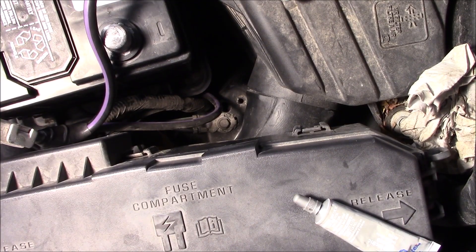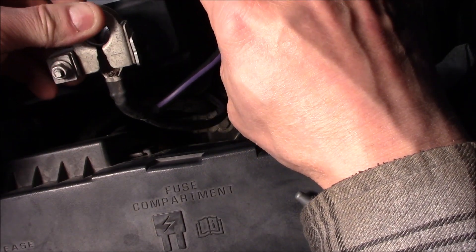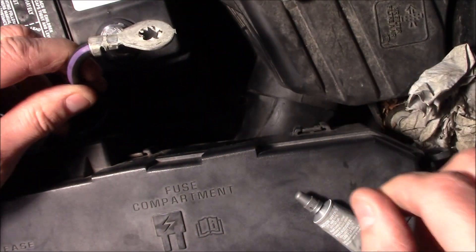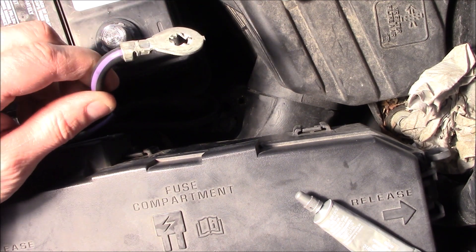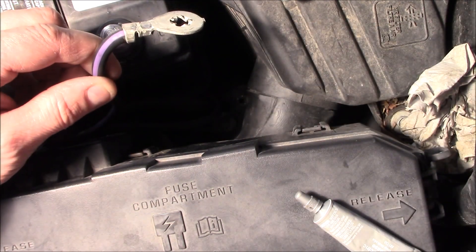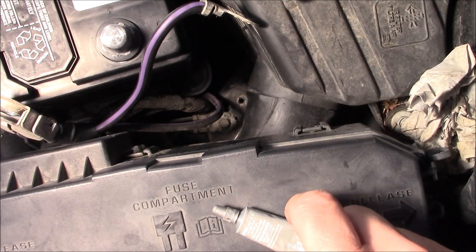If you decide to put a 24F series battery in, you will find that the ground cable is not long enough with the extra grounding strap, so you'll have to remove that. What I'm going to do is put a bolt on there with a collar to make it a little taller so it will fit, and then I'm going to put a little dielectric grease around that.